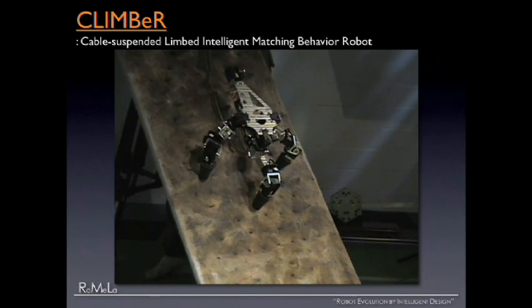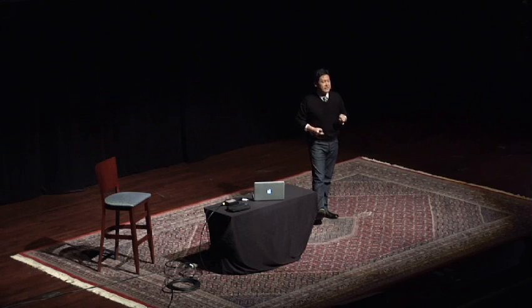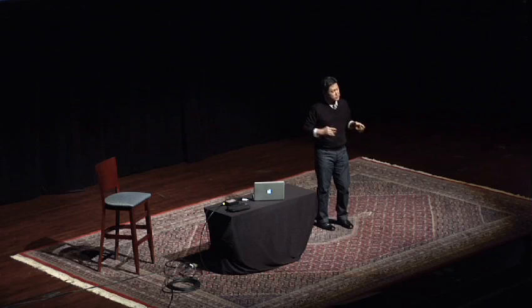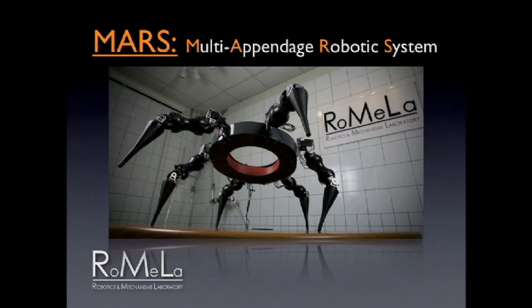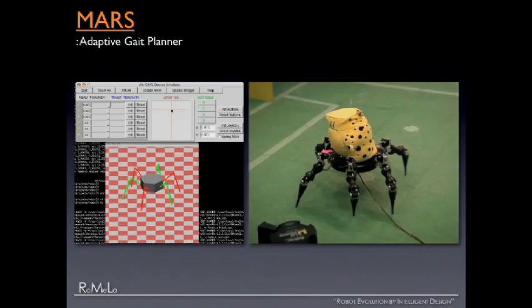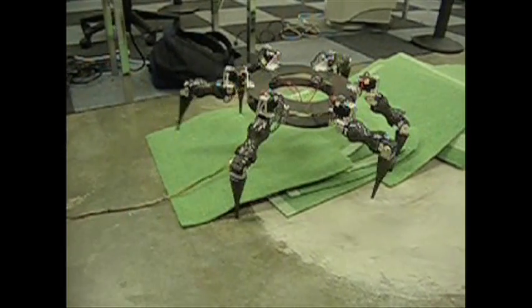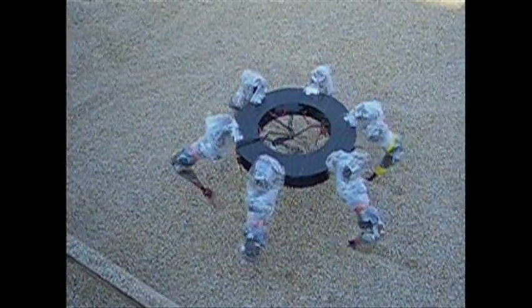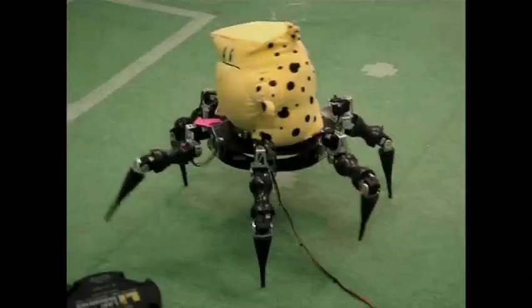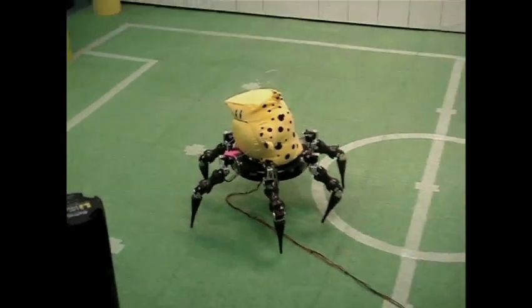This is useful for search and rescue applications as well. Five years ago I actually worked at NASA JPL during the summer as a faculty fellow, and they already had a six-legged robot called Lemur. This robot is called MARS — Multi Appendage Robotic System. It's a hexapod robot. We developed our adaptive gait planner. It's walking over unstructured terrain, trying to walk on the coastal terrain, the sandy area. Depending on the moisture content or the grain size of the sand, the soil sinkage model changes, so it tries to adapt its gait to successfully cross over these kinds of things.